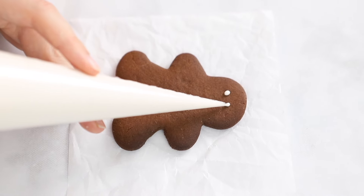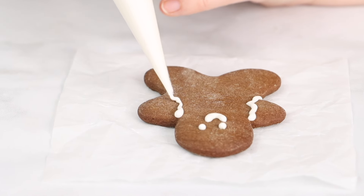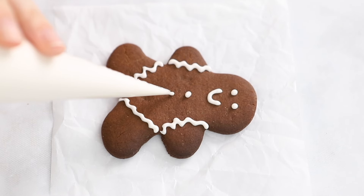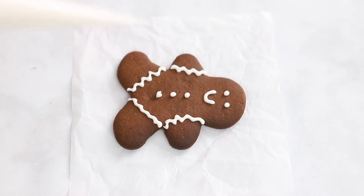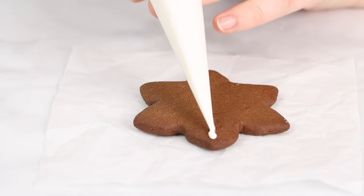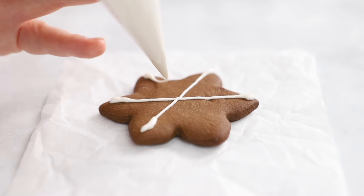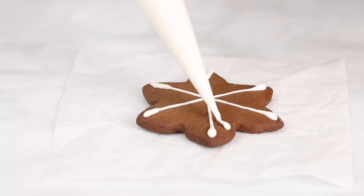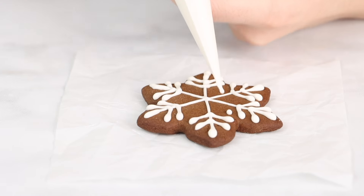Feel free to decorate your gingerbread cookies however you like. You can check out our website where we have a lot of photos of gingerbread cookies we've decorated, so you can replicate those or just decorate however you like. These gingerbread cookies are so perfectly festive. They have a very strong ginger flavor. They're nice and crispy, crunchy, just like gingerbread should be, and they look so festive.